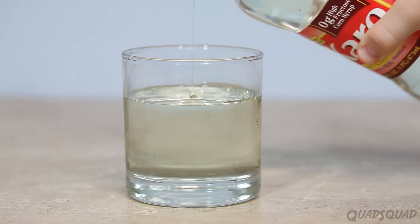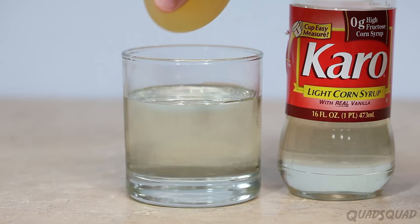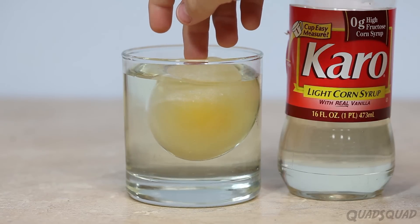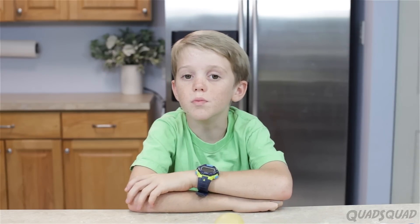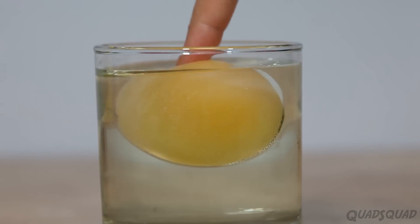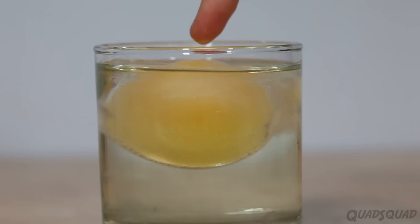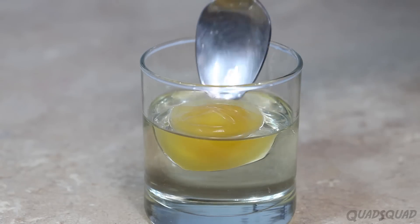Now we're going to do another one, which takes the water out with a thicker liquid. We'll use corn syrup for this next part. Pour corn syrup into a cup and add your egg. You might have to push your egg down a little bit, because it will float on the top, and we want all of it underneath. You'll notice after a few hours there will be liquid on top, and you're going to want to pour that out.